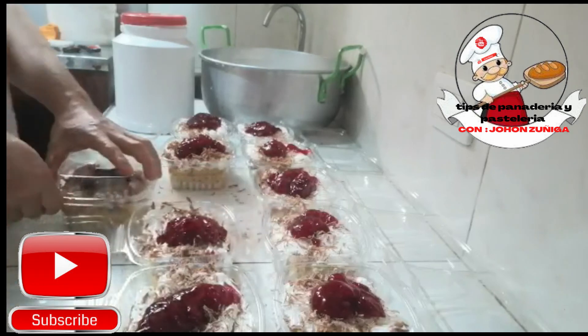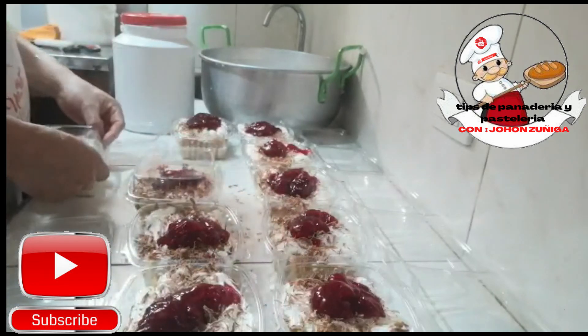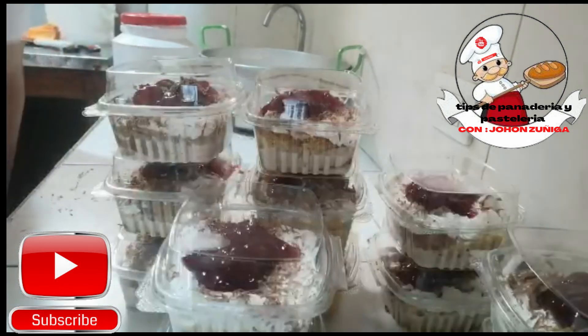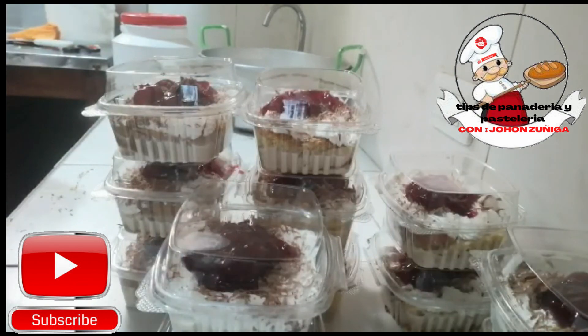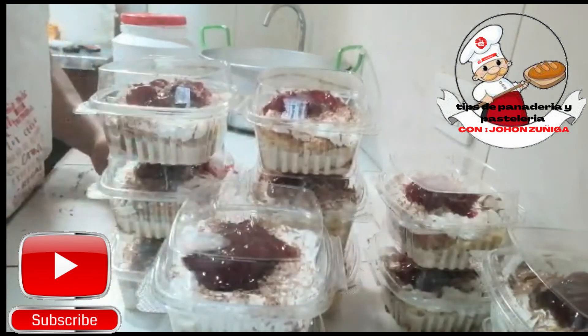No se olviden, amiguitos, suscribirse a mi canal, denle like a mis videos para seguir motivándome a hacer otros videos en los cuales les enseño estos postres deliciosos, otras recetas para que puedan comercializar. Bueno, amiguitos, este fue nuestro video. Los dejamos. Hasta nuestro próximo video. Adiós.